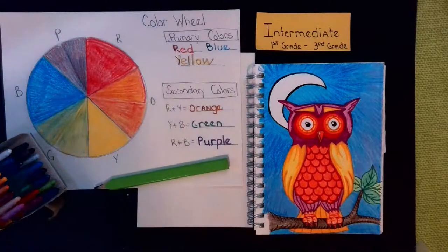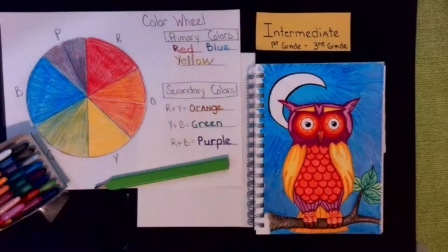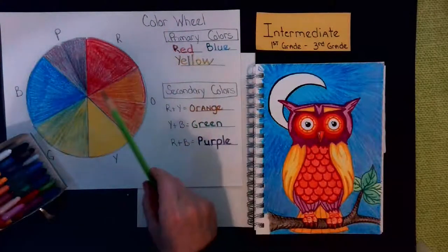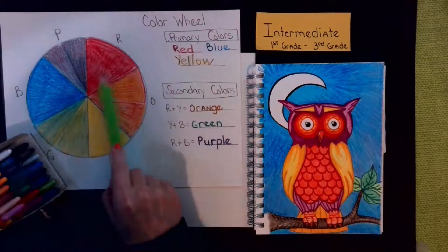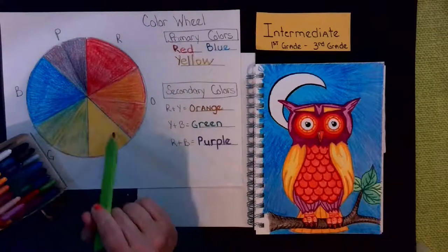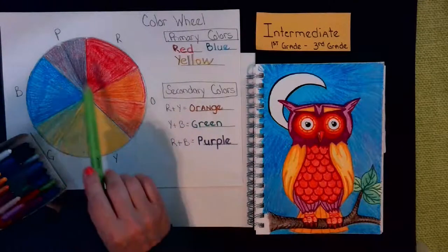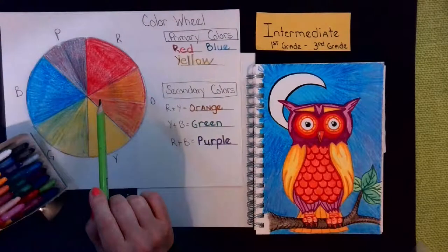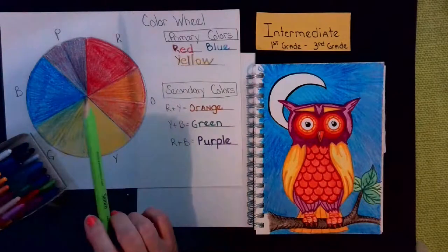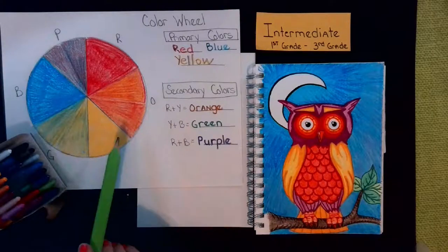Hello everyone and welcome to KDH Art Class. Today we're going to focus on warm and cool colors. We've already covered the color wheel. With just regular old crayons, we started with a red, blue, and yellow crayon and made a circle divided into six sections. We combined those crayons, coloring it red and putting yellow on top to create the secondary colors. Now that we know how to mix colors — with paints, tempera paints, watercolors, crayons, or even colored pencils — we created this lovely color wheel and now we're going to start using it like an artist.